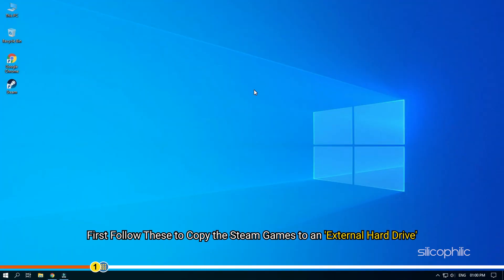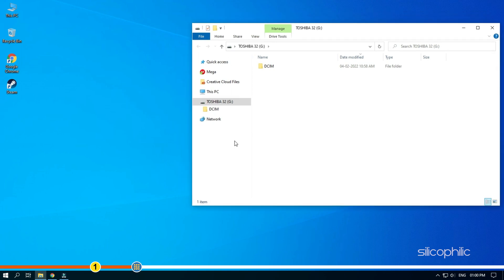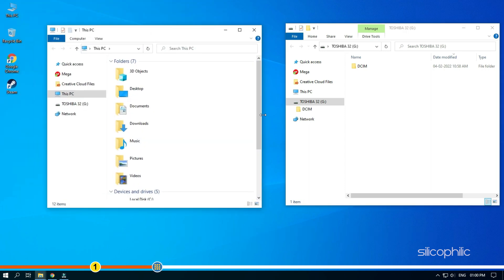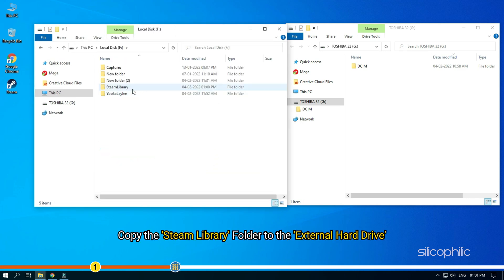First, follow these steps to copy the Steam games to an external hard drive. Plug in your external hard drive. Open My Computer and then open the drive with the Steam games installed. Copy the Steam library folder to the external hard drive.